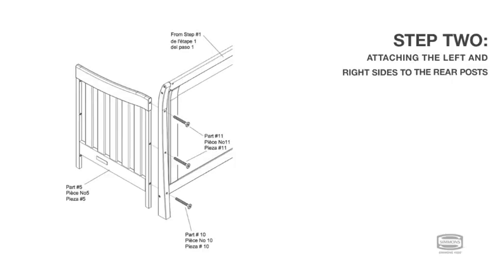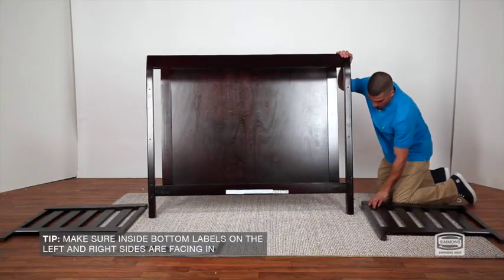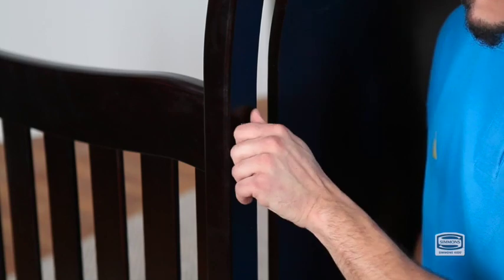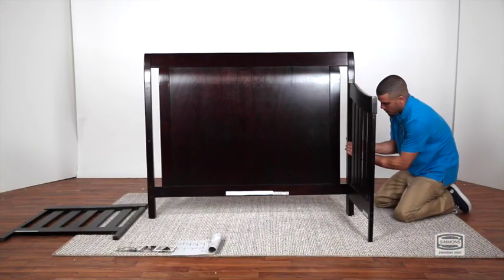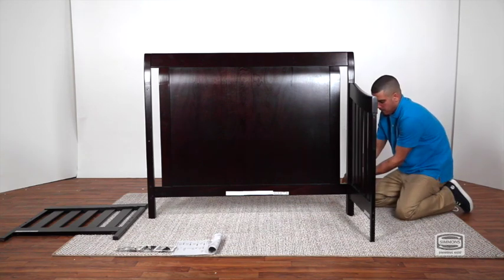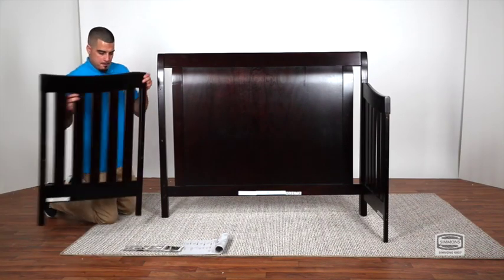Step 2. To attach the left and right sides to the rear post, first attach the right side to the right rear post using two 60mm bolts and one 70mm bolt. Make sure the 60mm bolts are in the first two holes and the 70mm bolt is in the bottom hole. Secure with the provided Allen wrench. Then repeat for the left side.